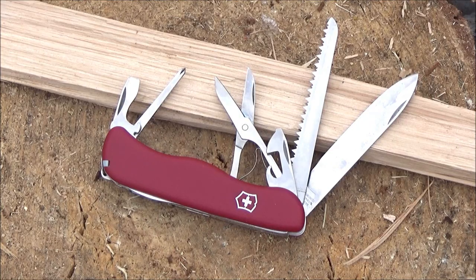That concludes the demo portion of the video. I'm not going to demo the corkscrew because I don't have a bottle of wine. But do remember the corkscrew can hold the micro driver, so you can actually have four drivers — though mine did not come with one.